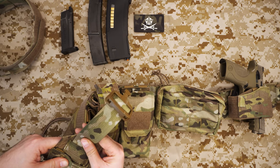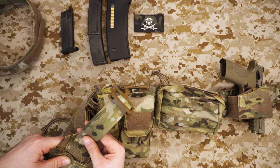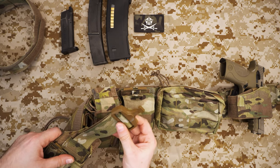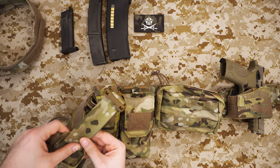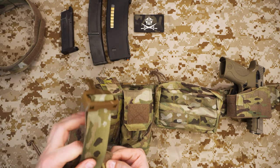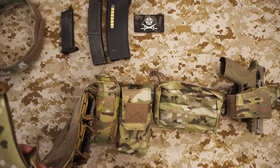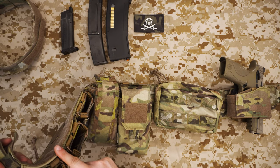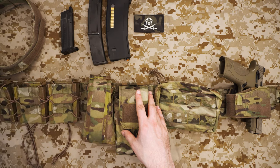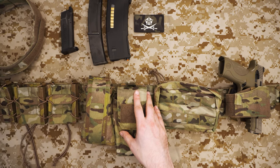In terms of sizing, the medium goes from around a 34-inch waist, and the large is for 34 inches and bigger — up to about 38-inch waists if memory serves. I have the large size and I'm a 34-inch waist, so it's pretty comfortable on me.